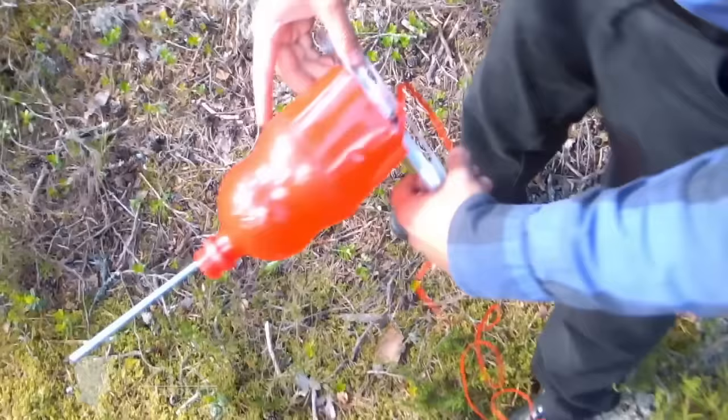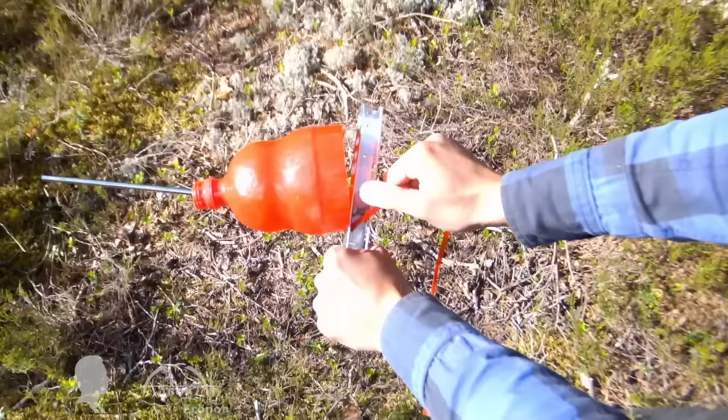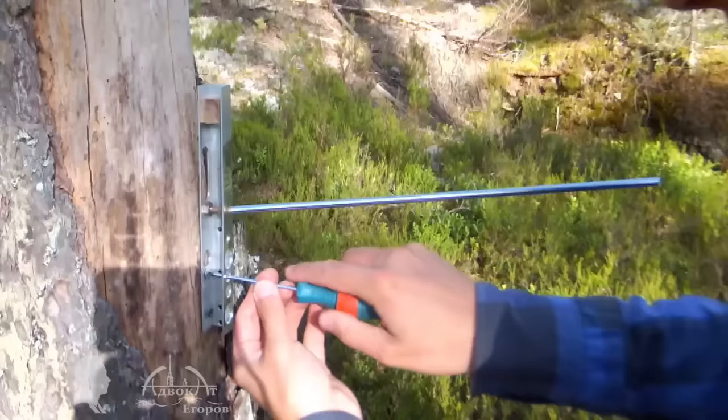I think you will agree with my sad observation that it is hard to find a place on our planet where you wouldn't come across a plastic bottle. This is why not only can you make yourself a free survival rope on the go, but you also diminish nature's plastic pollution — the latter is particularly enjoyable for me.